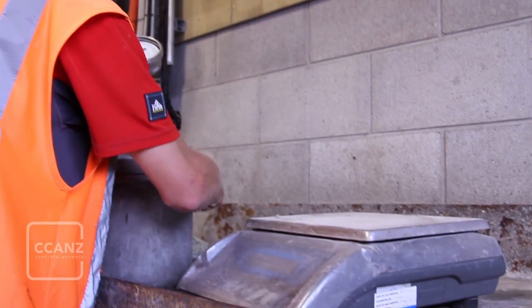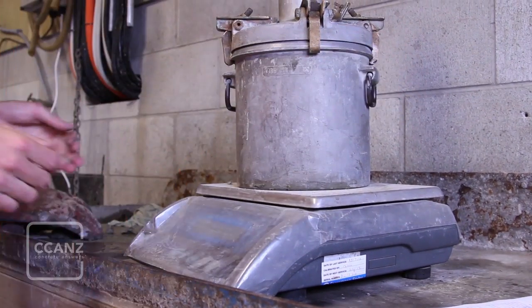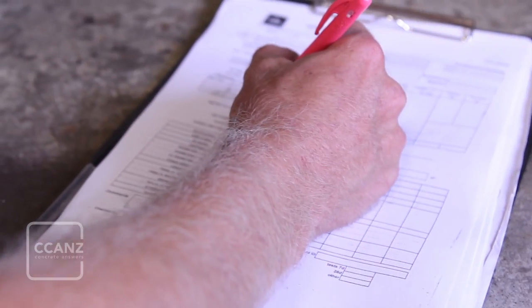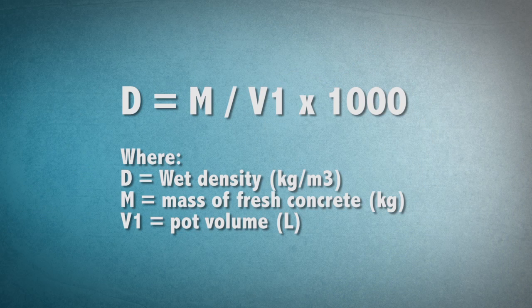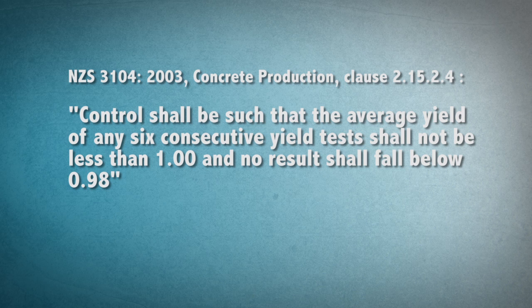Record the weight of the charged test meter. The ratio of the actual volume to the predicted volume is known as the yield. This parameter may also be expressed as the ratio of the predicted density to the actual density, which is easier to measure given an accurately known pot volume. The calculation is shown on the screen and described further in the SECANZ Information Bulletin No. 52.